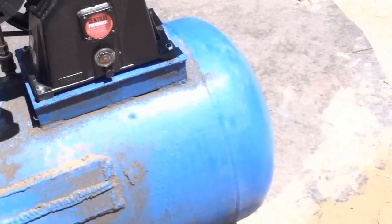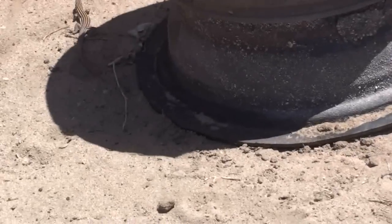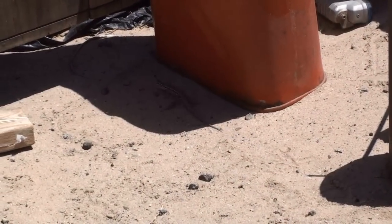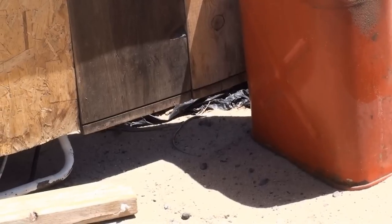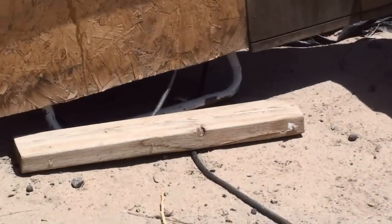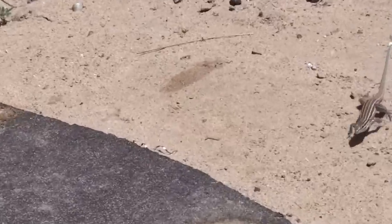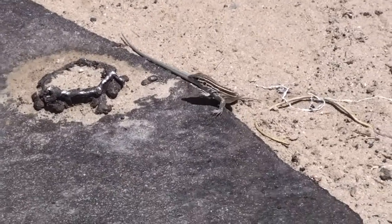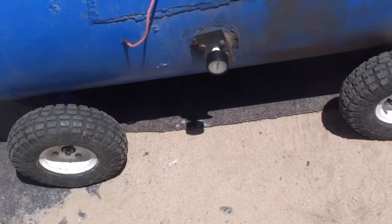I caught a little cool buddy — check this out. Check out my friend there. Little lizard. There's a New Mexico lizard. He's probably going to go into my shop. He's pissed too — he's pretty pissed off at Harbor Freight. He's going to go check out the air compressor. I've never seen one come up that close.